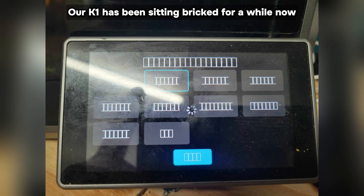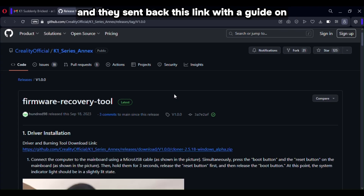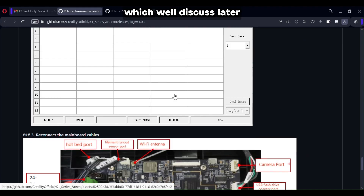Our K1 has been sitting bricked for a while now, and we've finally got the time to work on it. We sent a message to Creality explaining the issue, and they sent back a link with a guide on how to manually recover the firmware on the motherboard. It is pretty thorough and works great, but there are some issues for our particular situation, which we'll discuss later.